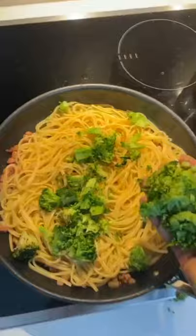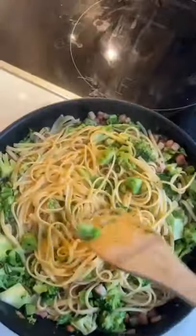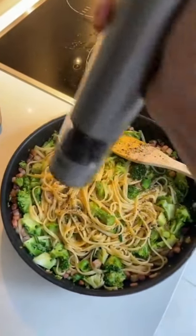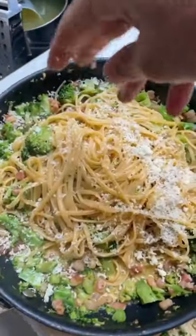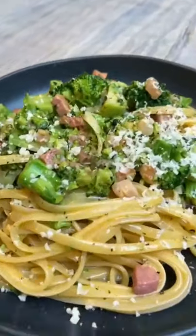Add the pasta and the broccoli, splash of the pasta water, four egg yolks, take it off the heat and give it a good stir, crushed black pepper, grated parmesan cheese — and that right there is my lovely broccoli carbonara from my new book Joe's Family Food.